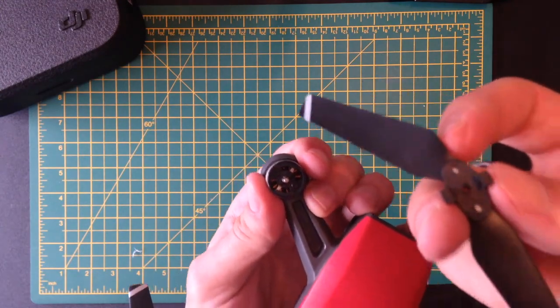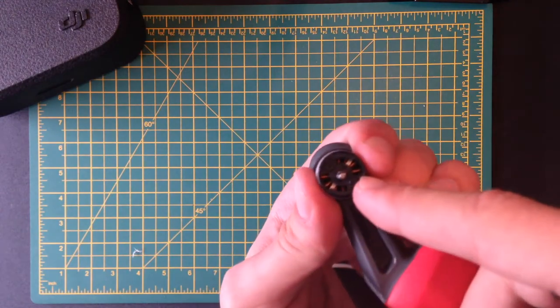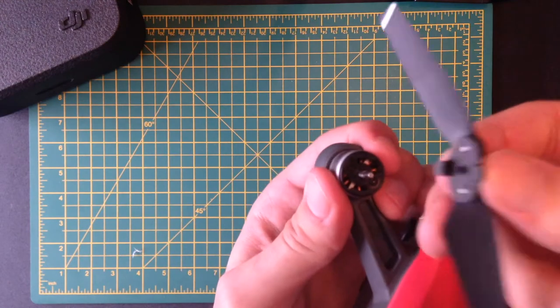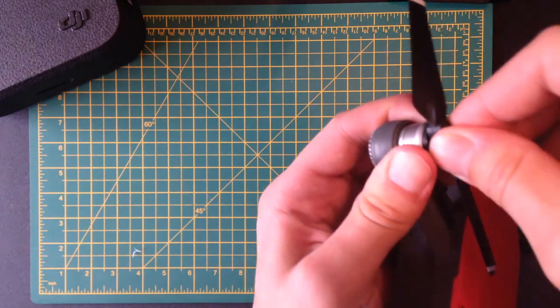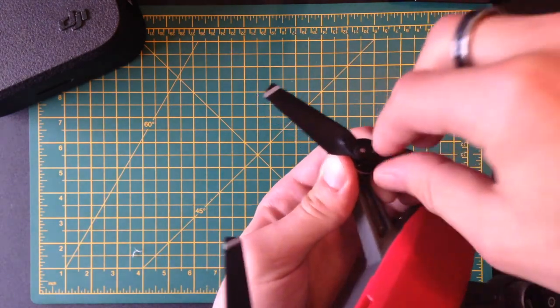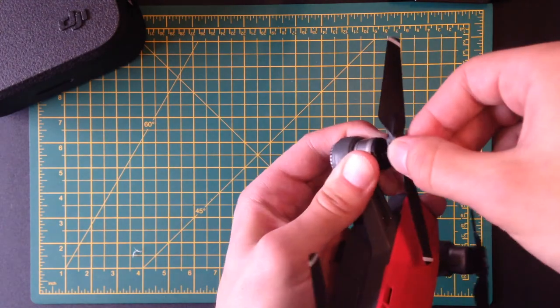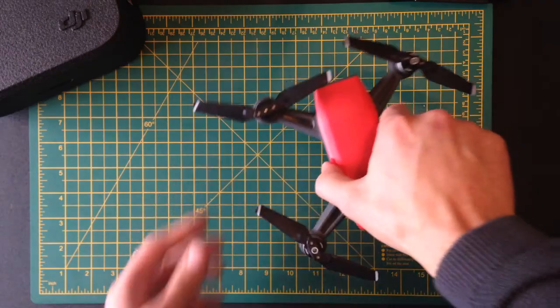You'll notice that's pretty much all there is. There's a little clip here that clips into the motor, and then let's say this is the one you're replacing it with. You just find the little notch, push it into there, push it down, twist to the left to lock it in. So twist to the left to lock it in and push down and twist to the right to take it off. And that's pretty much all there is to it — that's how you replace a propeller on a DJI Spark.